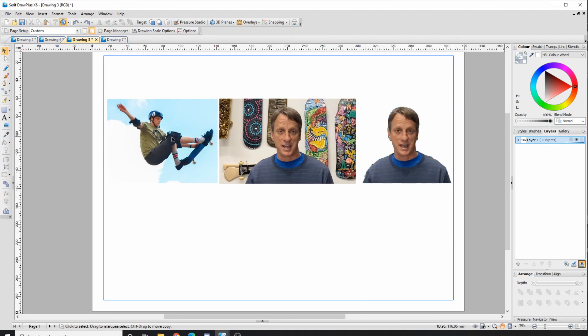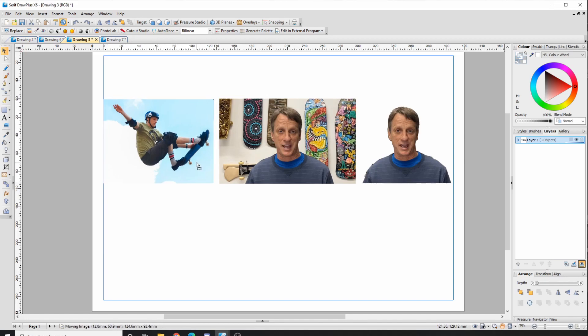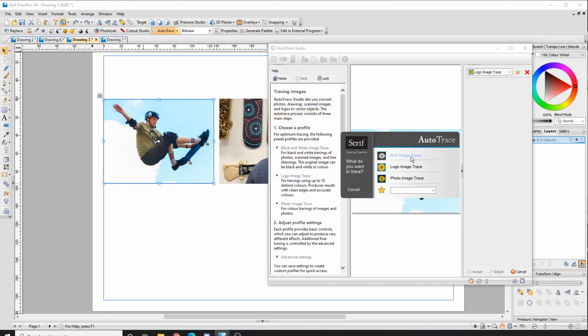We need to change that because we can't really take a raster picture to the laser cutter and get a usable shape. I've got three different pictures — you need to think about what pictures you're going to use. Faces generally don't work as well unless you've got a really recognizable face; things like silhouettes are a lot better. If I click Auto Trace, the tools aren't there unless you're clicked onto an object, so click the image first to see the tools.